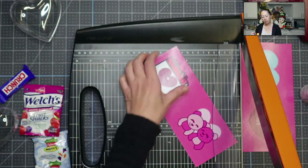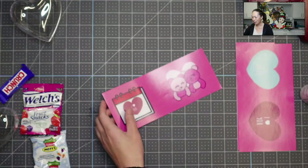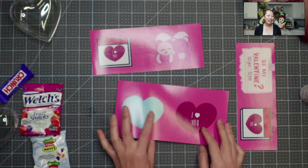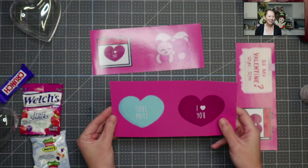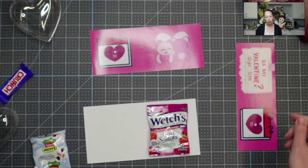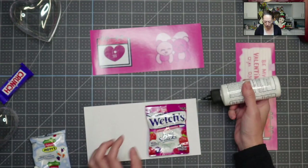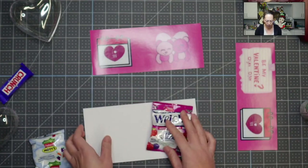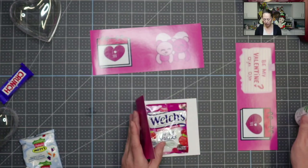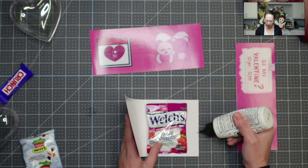I didn't spend a lot of time designing — I just wanted some cute little Valentine's Day stuff. This one 'sold me' and 'I love you' — so cute. I'm going to stick this in here and glue it down right here. Bearly Art glue is perfect for these projects. It's so easy. I'm going to put a thin line down.